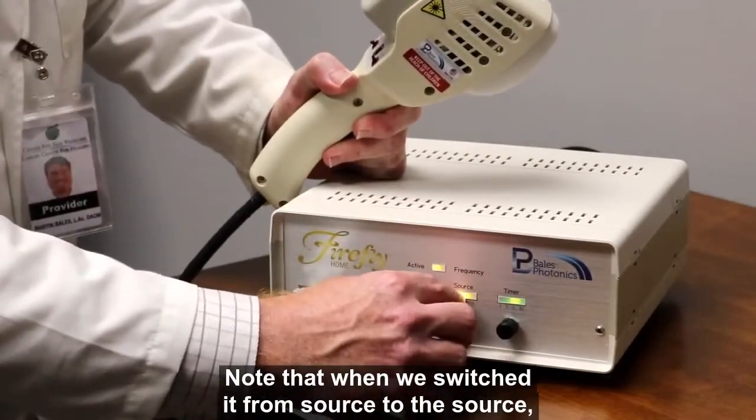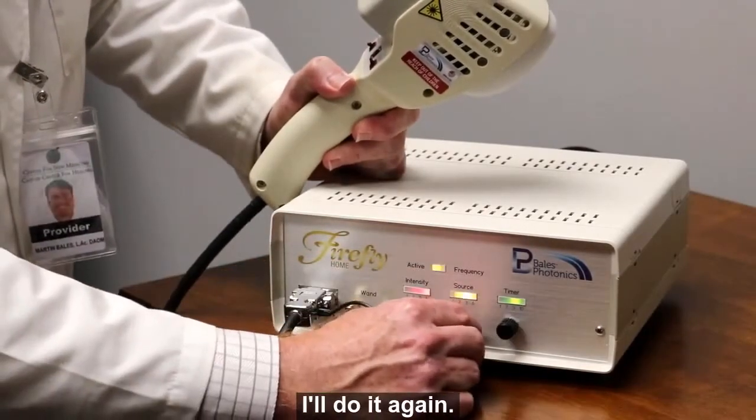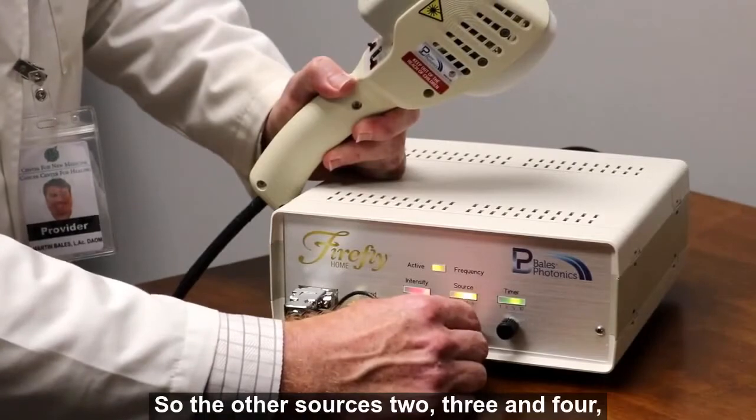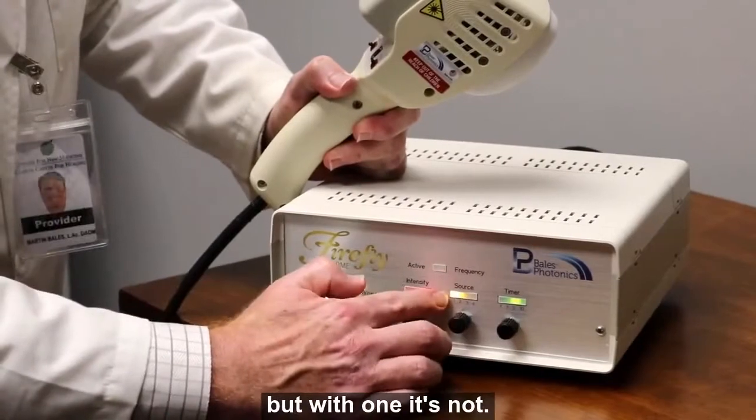Note that when we switch from source two to source one, this active frequency light goes out. The other sources — two, three, and four — mean that the machine is receiving frequency information, but with source one, it's not.